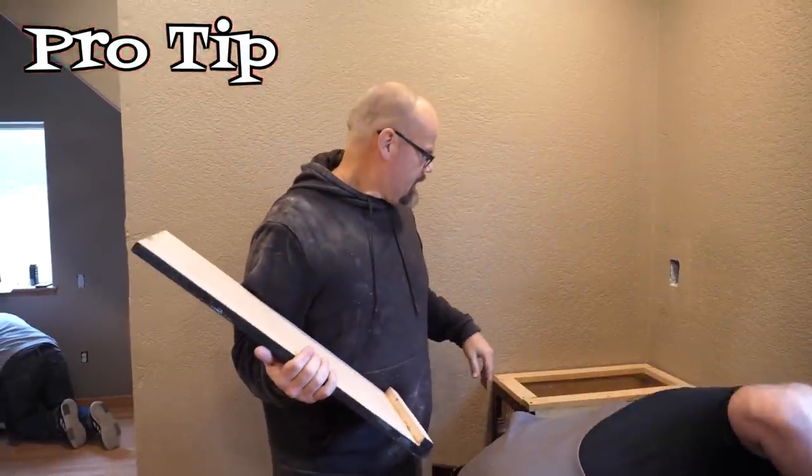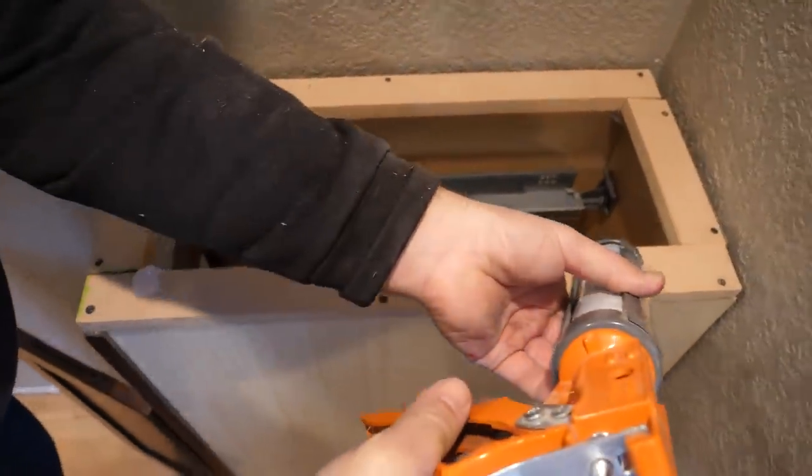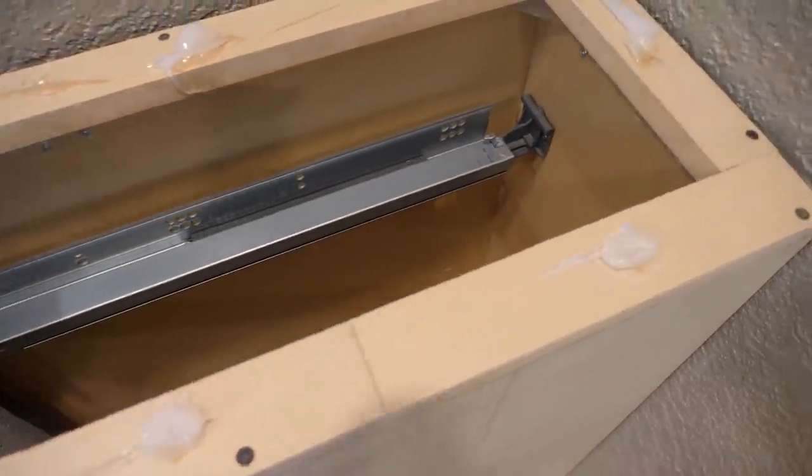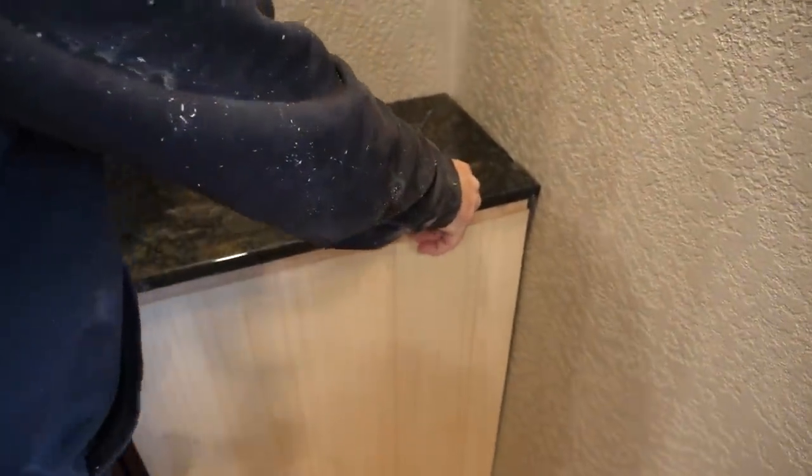Pro tip: it's going to be a pain in the butt to get in here and screw that, so I'm just going to put some silicone on that and glue it down — it'll be really solid in 24 hours. Let's do your window sill.